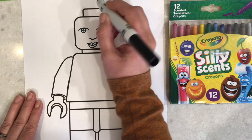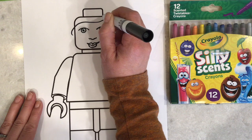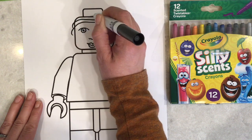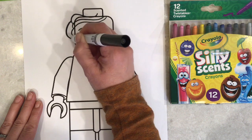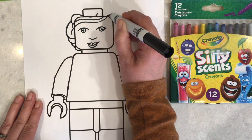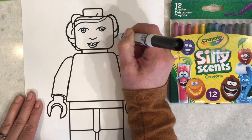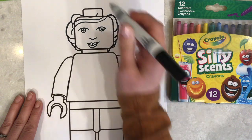So I'm going to draw my hair right on top, and it might go over some of those lines a little bit that are on there, and that's okay. A lot of times I wear my hair back in a ponytail and I kind of curl it around the edges like this, or I twist it — so I'm going to draw that just like that.